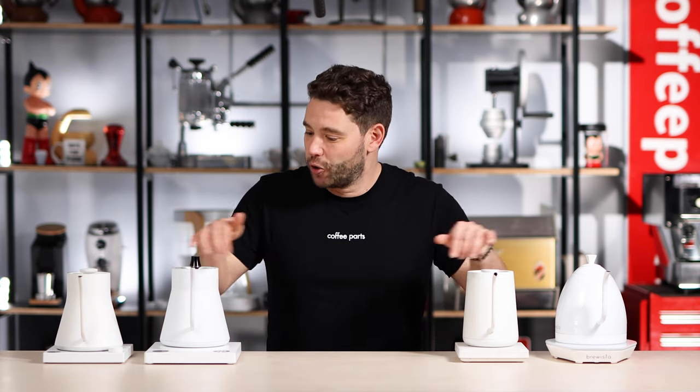Kettles. Now if you're watching this with us being a coffee channel, you'll understand they're more than a device to just heat up water. So let's dive in and see what makes a great gooseneck, temperature controlled kettle.